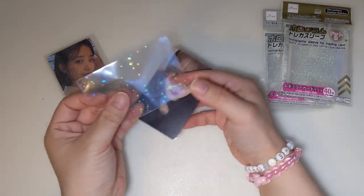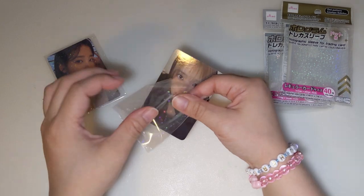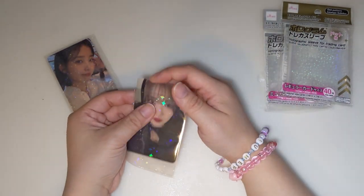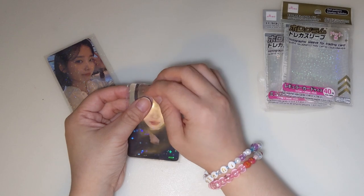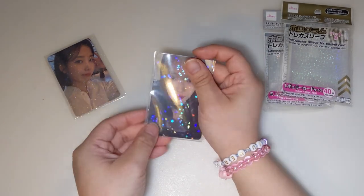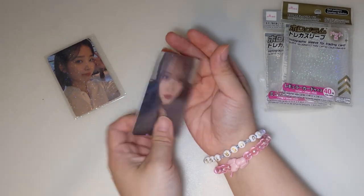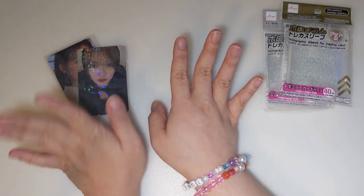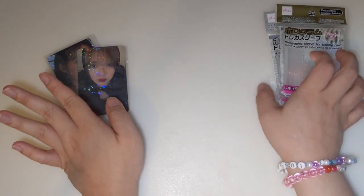I'm going to travel and there's a lot of Daiso in the place I'm going to, so I am planning to raid all the Daisos. Then this is what this one looks like. Of course this is just single-sleeved, but we're not done yet for the photo cards — y'all hang tight.